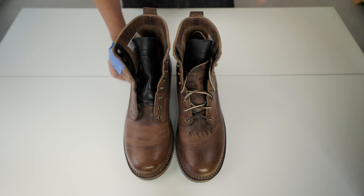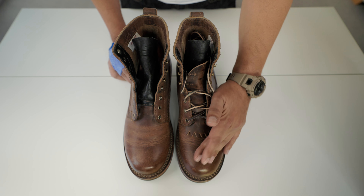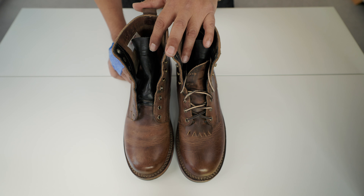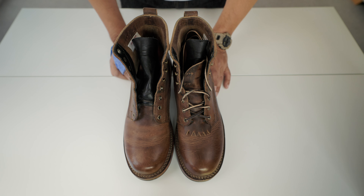Leather-wise, this boot has thick leather — between 2.5 and 2.8mm according to the website. Rose Anvil on his YouTube channel unboxed one of these and found the thickness was 2.7mm. Anyway, let's talk about why I picked this boot.